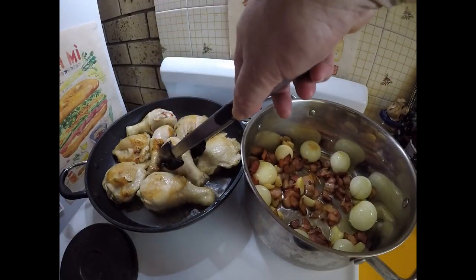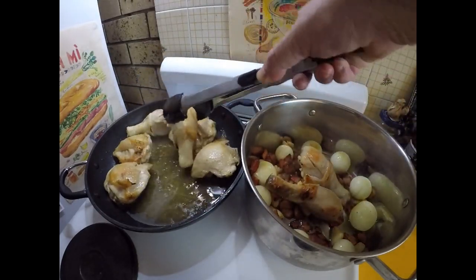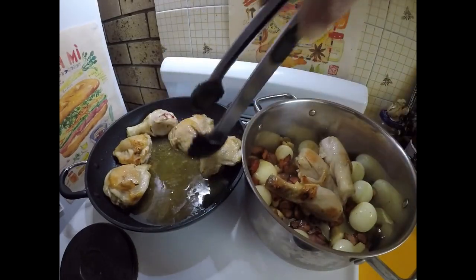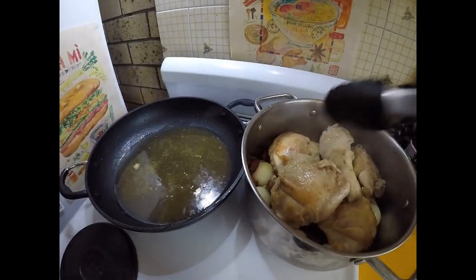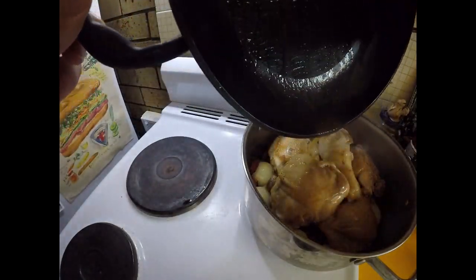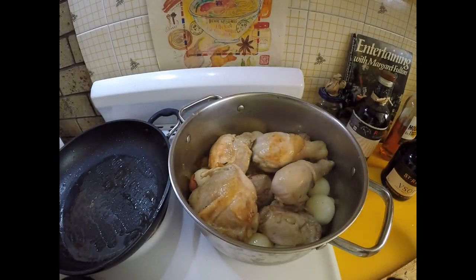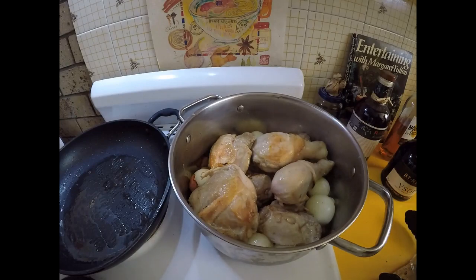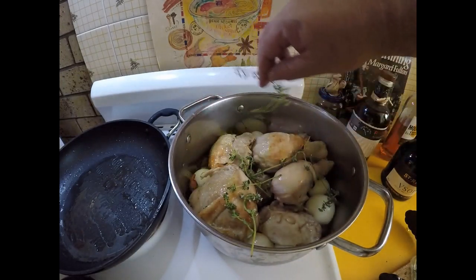Once that flame's died down, just going to transfer the chicken to the casserole dish. We've got some beautiful smells coming off there — that brandy burning, a bit of charred chicken. We're going to get all those juices in there. I'll also add a few sprigs of thyme, and don't be stingy — we can fish it out later once all the flavor is extracted.